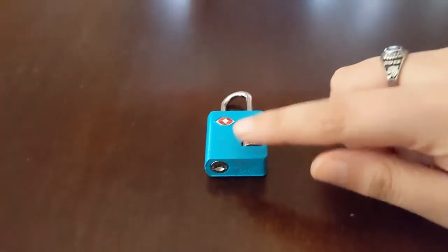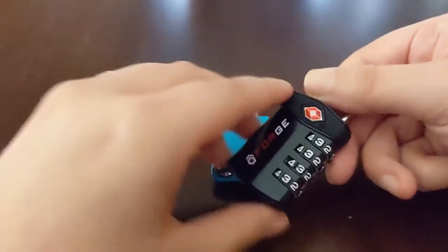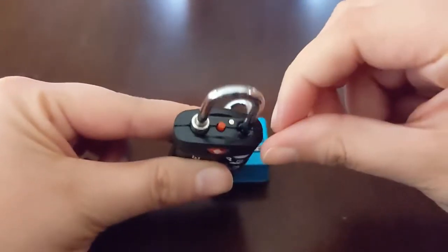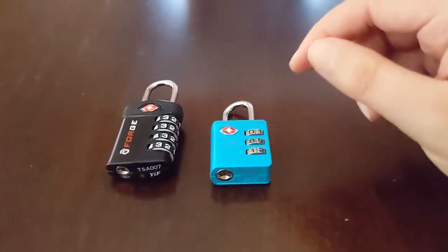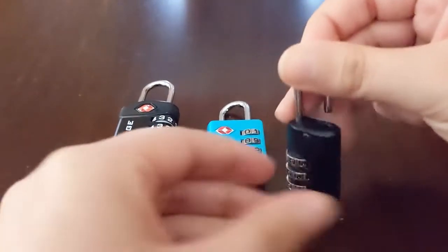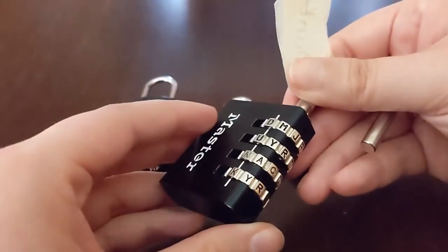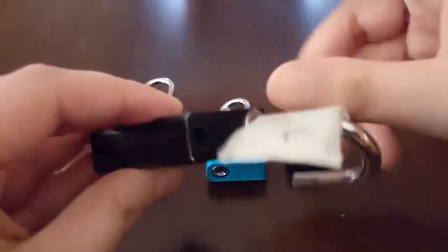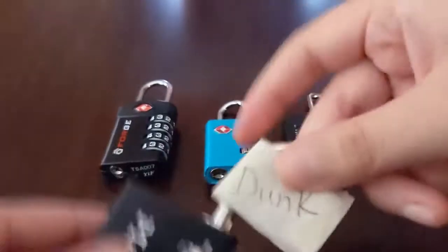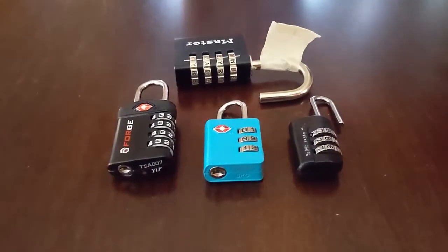The keyhole at the bottom — you don't have to worry about that. That's just for TSA people; it has nothing to do with resetting it. I've got some other examples: a four-number TSA-approved lock that opens the same way on that 90-degree angle. Also a smaller three-number one, not TSA approved, but using the same mechanism. And last but not least, a four-letter lock — kind of unique — and it also changes on the 90-degree angle. Four different locks, but using the same mechanism to reset them all.